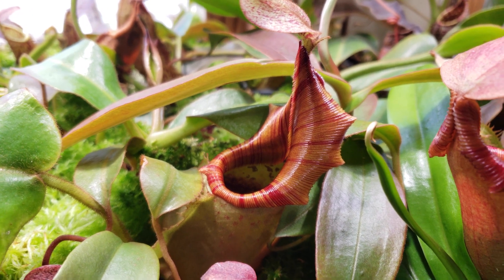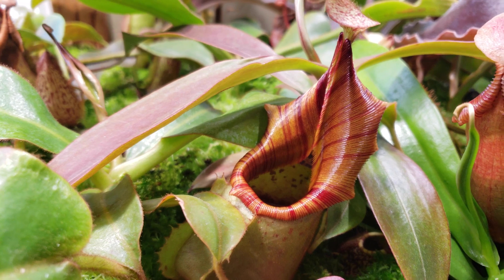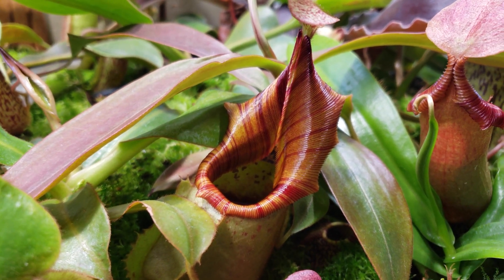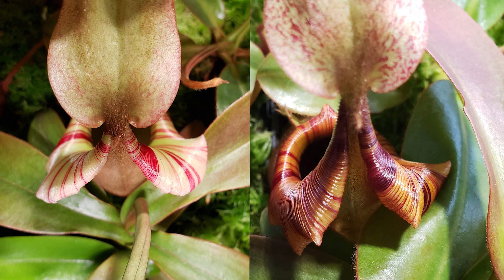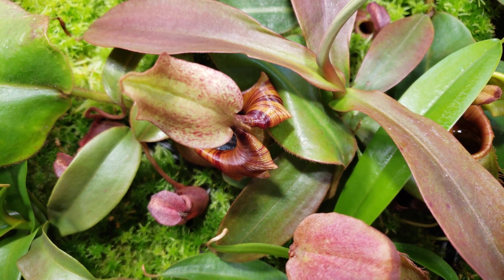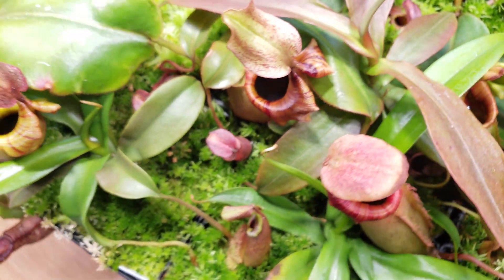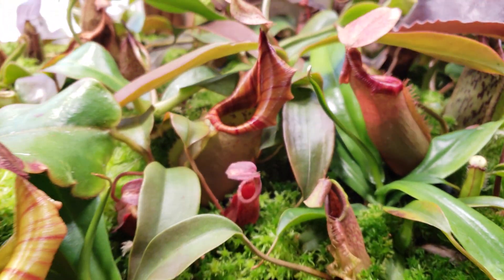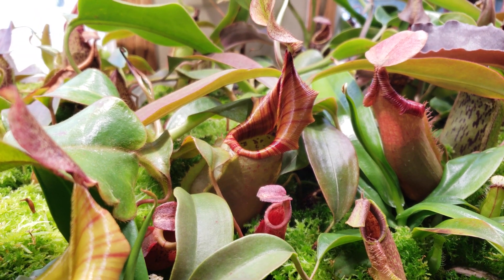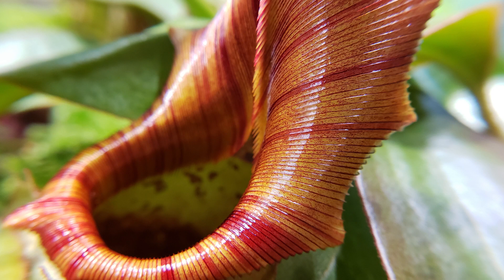So let's have a better look now. That's a great plant for sure. As you see, the peristome curved back, rolled back. And it's pretty obvious that it won't be as open as it would have been if something was touching it to prevent it from rolling back. Look at this peristome — it's very interesting.